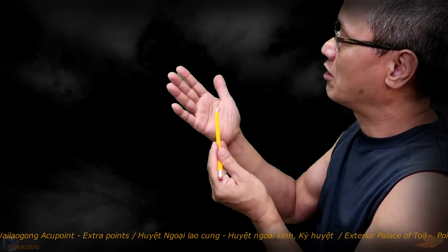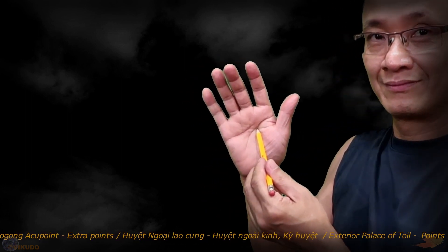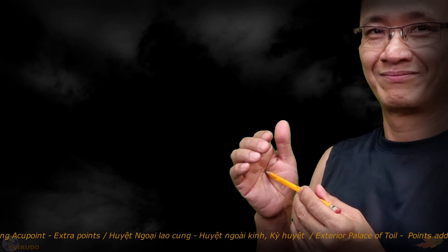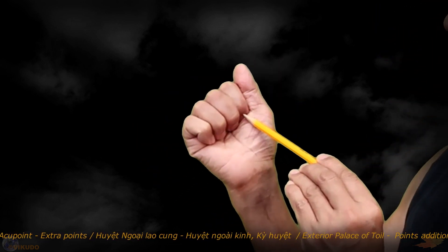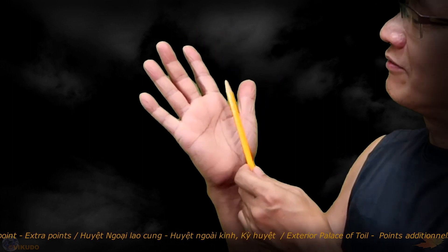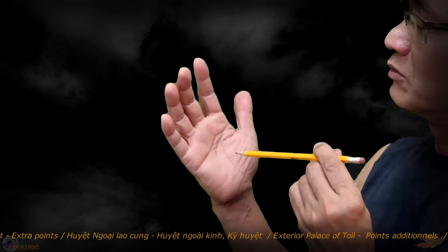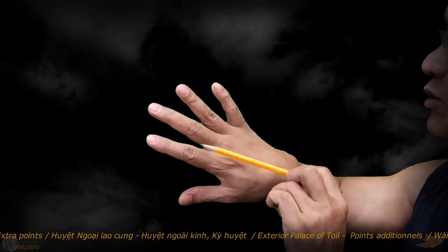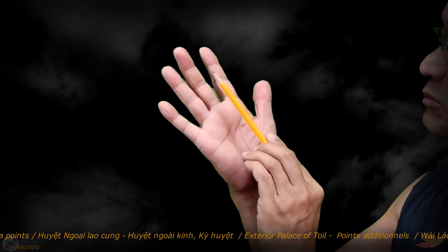As discussed in the PC8 Laogong Accupoint video, there are two completely different ways to locate the Laogong Accupoint — you can review more details there. The position of the Laogong Accupoint between the tip of the index finger and the tip of the middle finger is located in the gap between the 2nd and 3rd metacarpal bones, directly opposite the Whalegong Accupoint 1 we have just identified. Thus, Whalegong Accupoint 1 is located opposite the Laogong Accupoint in the space between the 2nd and 3rd metacarpal bones.